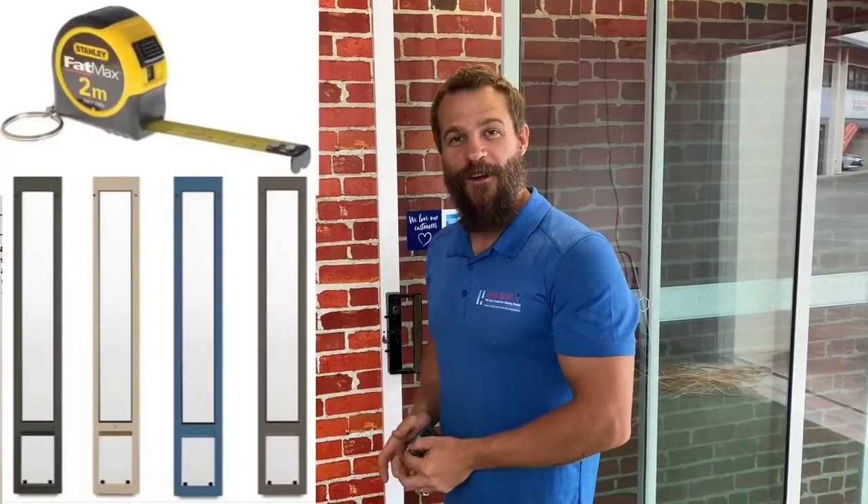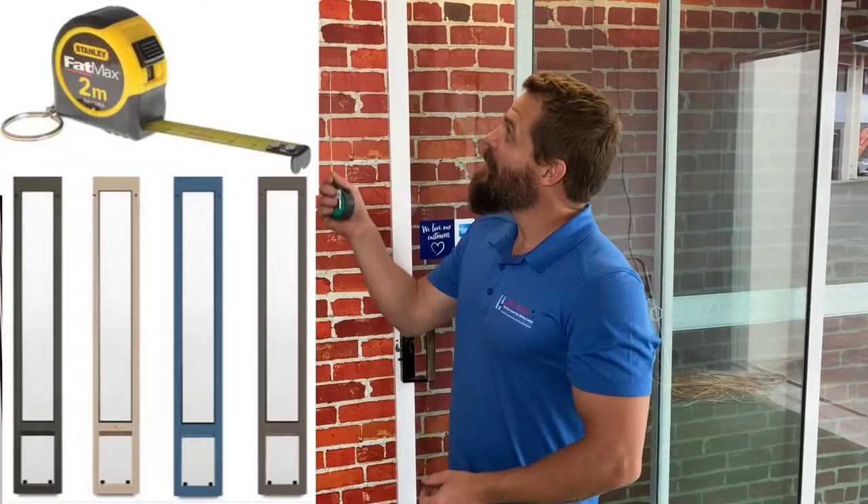Hi guys, welcome to Patio Link Pet Doors. In today's video I'm going to show you how to measure the height of your glass sliding door.